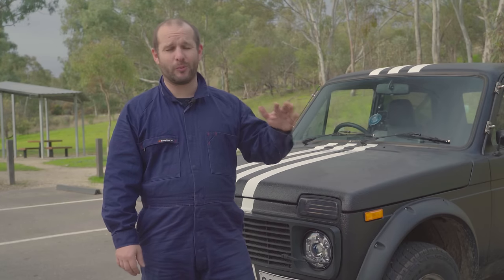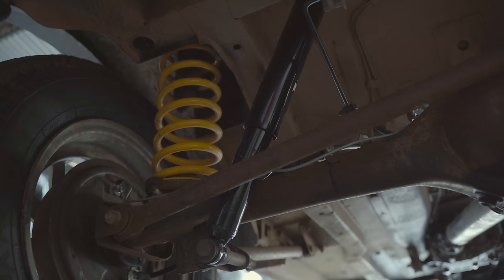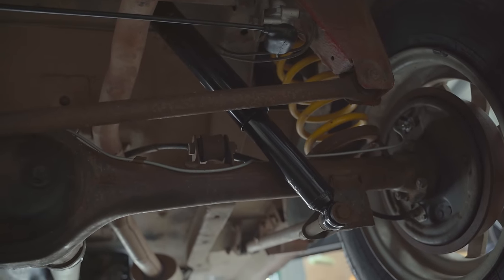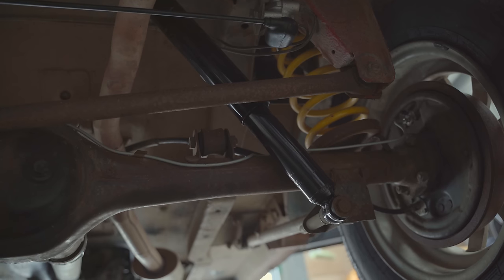The ride was horrible — every time we went over a bump it was like getting punched in your spine. The rear shocks have been fixed and replaced. They're pretty much the same ones that came out of a Range Rover or something like that — an exact copy — so we chucked those in there.